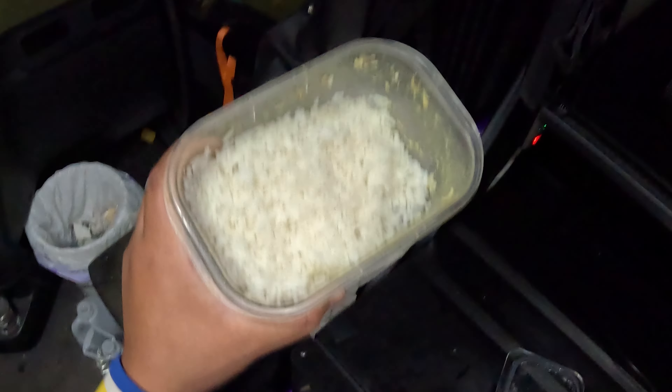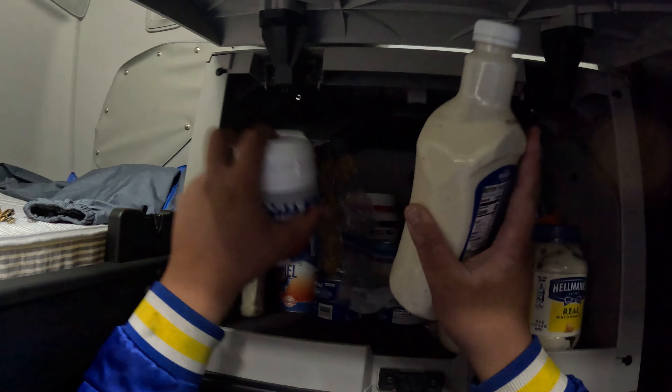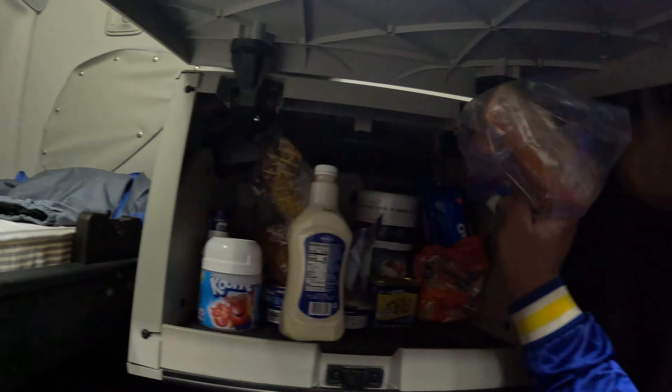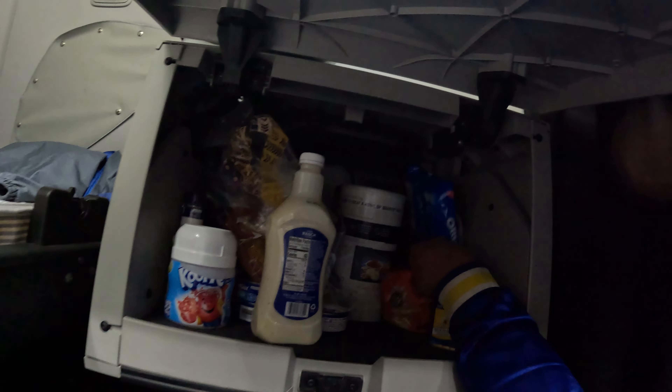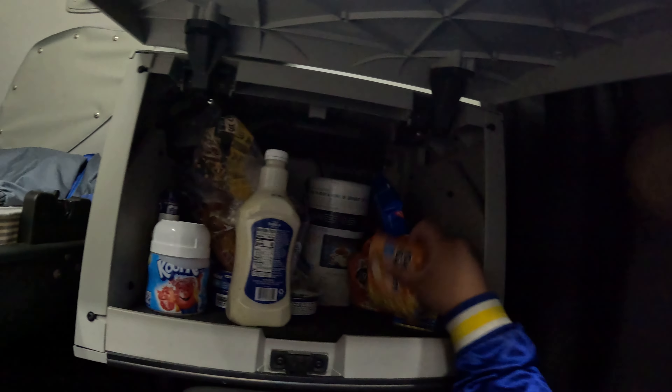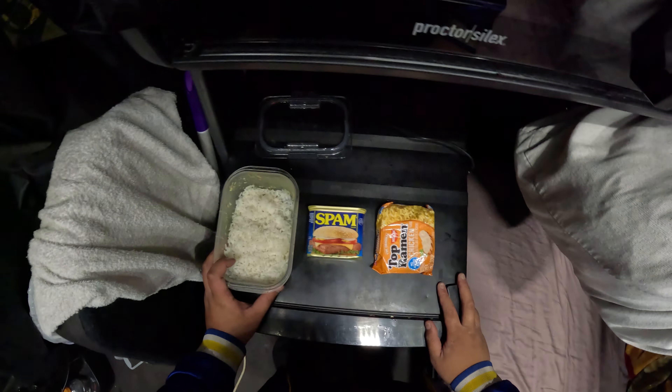But I do have this rice, so I could pair that with some tuna, some mackerel, or even some spam. I could even pair it with some noodles — carb on carb. All right, cool. This is what we got: rice, spam, top ramen.